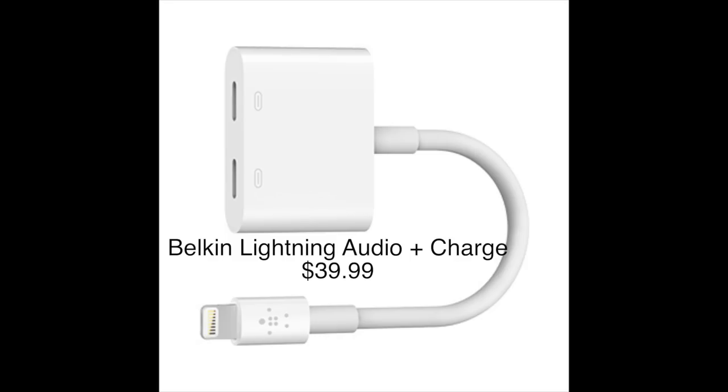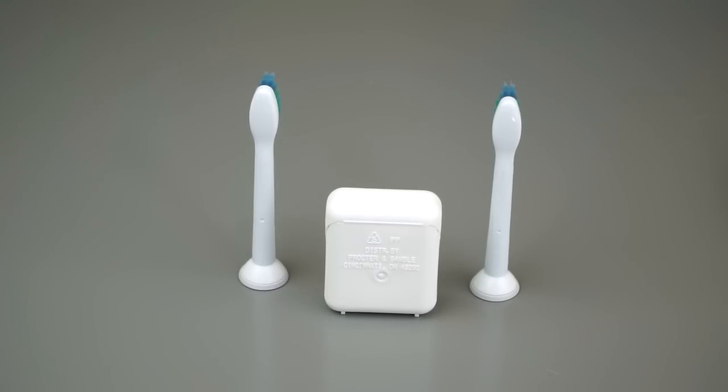Charging at the same time as using headphones is going to require a splitter - that's getting a little bit messy. And of course there are the wireless solutions: the Apple AirPods.